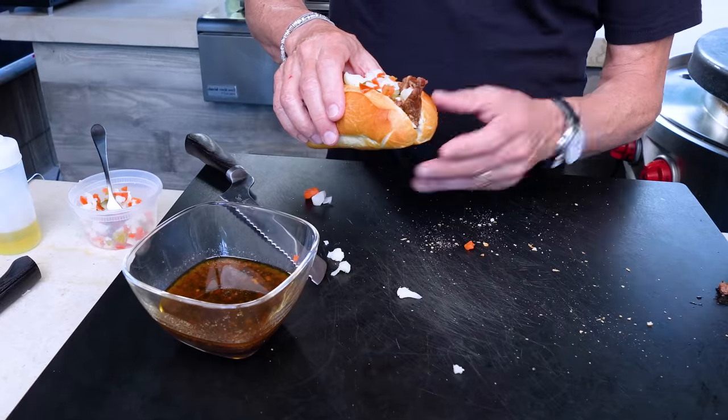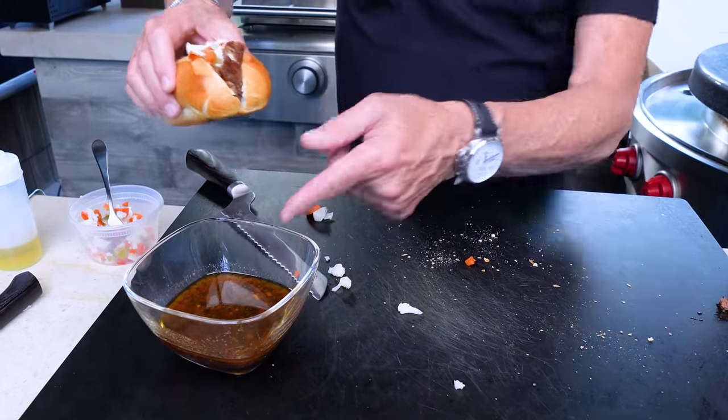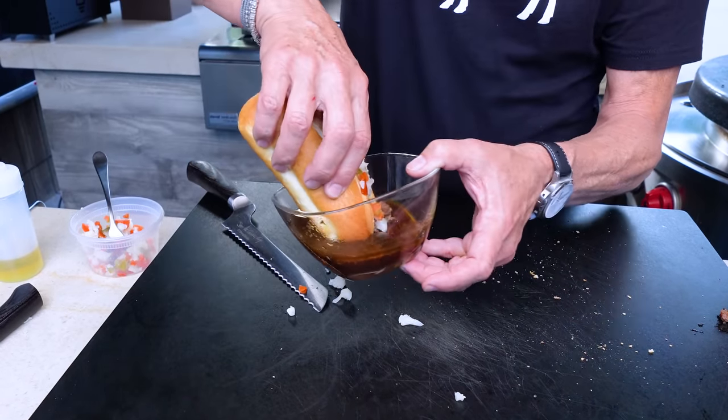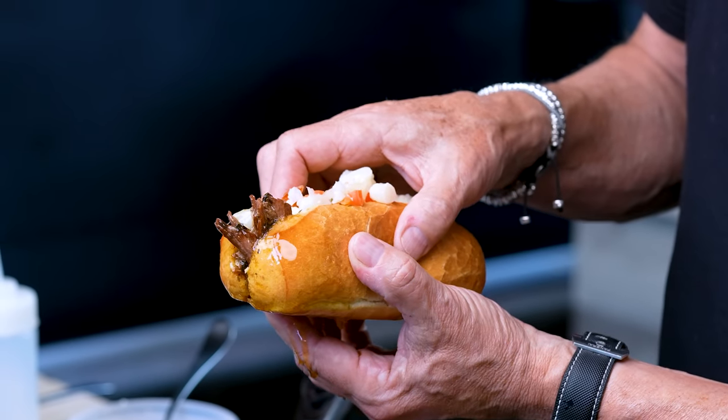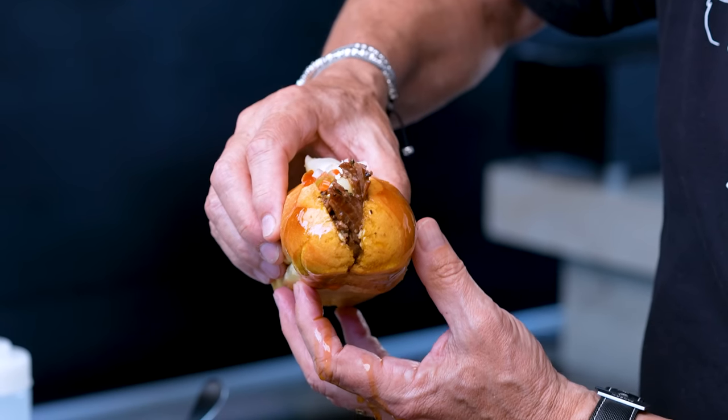In some proper Italian beef shops, the whole thing would get dunked in the liquid — but we're just going to go like that, just to moisten up that end. Now check out this bite — it's glistening, it's dripping, it's ready to be absolutely loved and consumed. This is insane. Insanely delicious — and we went zero to this in an hour and a quarter. Don't feel bad about it being shredded; feel good about it being delicious.